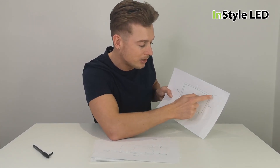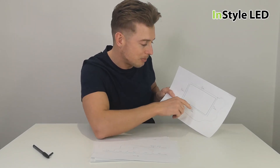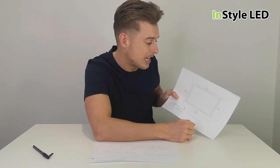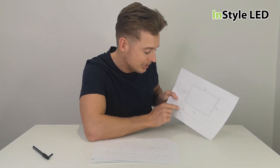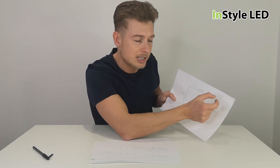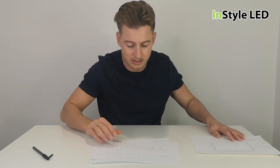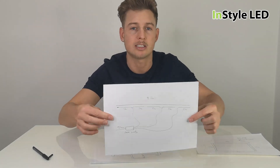You'd take another cable to the opposite corner, powering five meters one way and three meters the other way. So you could make the strips into two times five meter lengths and two times three meter lengths. They could all have a one meter starter lead on them. Then all you'd need to do is take a cable to one corner and a cable to the other corner, connecting them onto the LED strips.